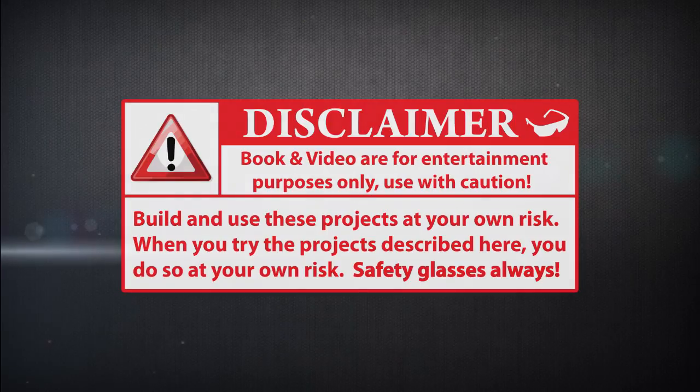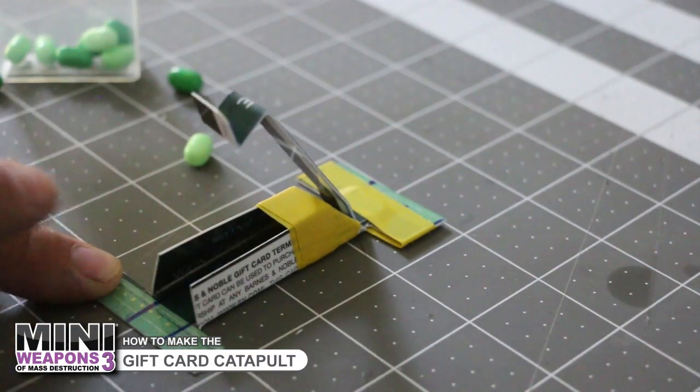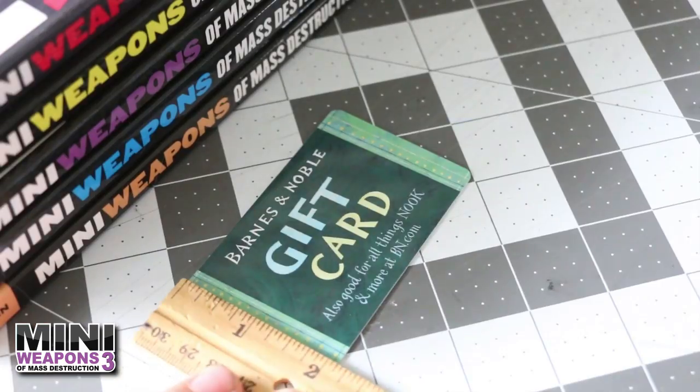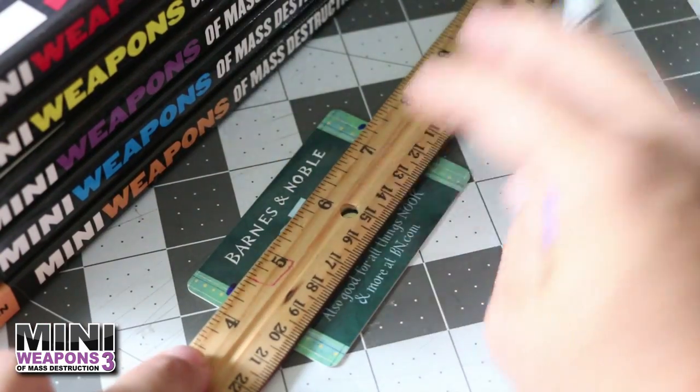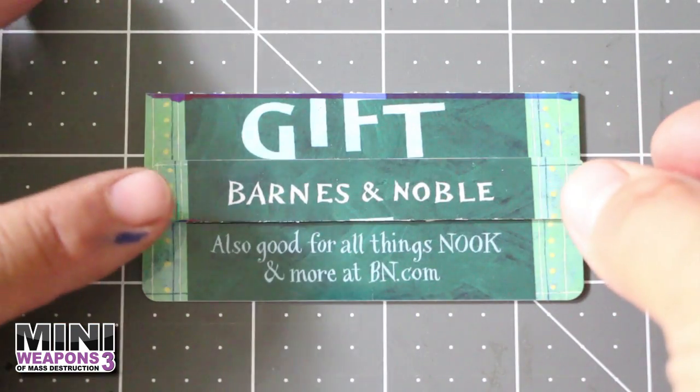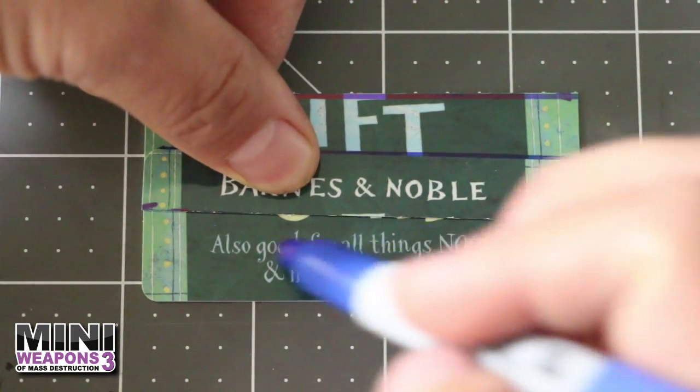For entertainment purposes only. In this project we'll be manufacturing a catapult from a depleted gift card. To start, cut a half-inch strip off the long side of the gift card. Center the removed strip on the leftover gift card, then use a marker to trace two guidelines down both sides.